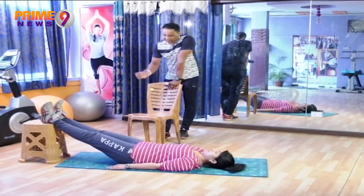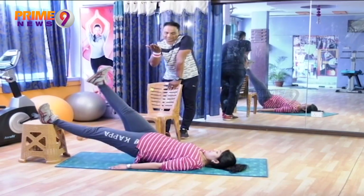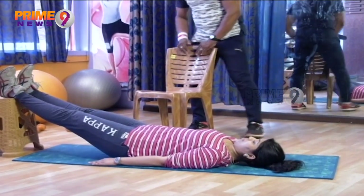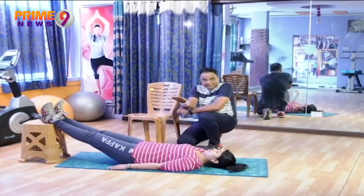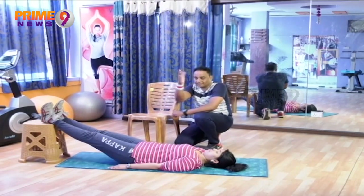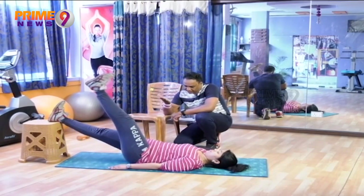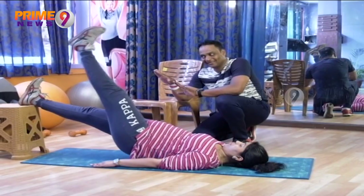The first movement is raising one leg up — right leg up — and lift your buttocks up, push. Just breathing out as you raise, then down. When you are raising up, the hip part should lift up, and inhale as you come down. One more time — hip up, leg up and hip up, then down.